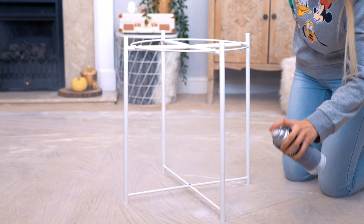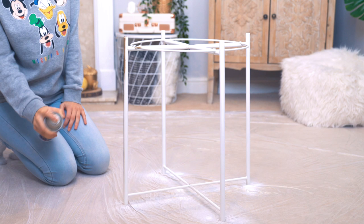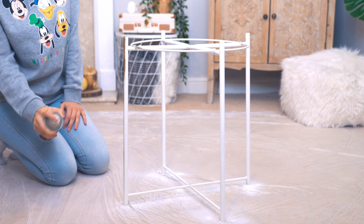If you guys want to see how to upcycle and upgrade your Ikea goodies, then let's get into the video. For the first DIY, we're going to be taking this Gladden table from Ikea, which is 15 pounds, and we're going to start by spraying it with a primer. Spraying on a primer is super important to make sure that all of the spray paint then sticks onto the table.